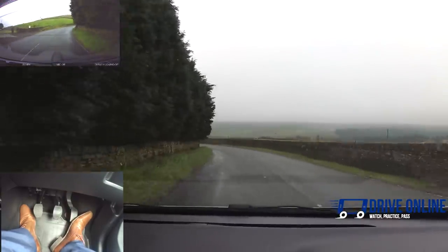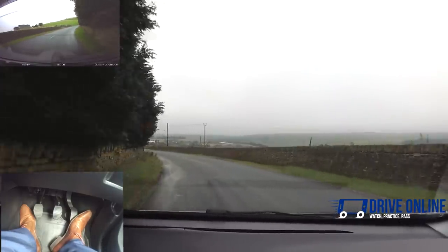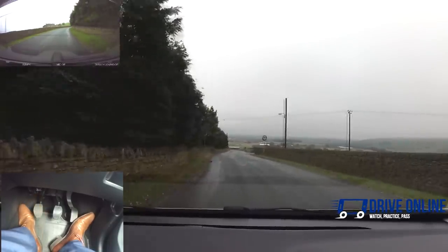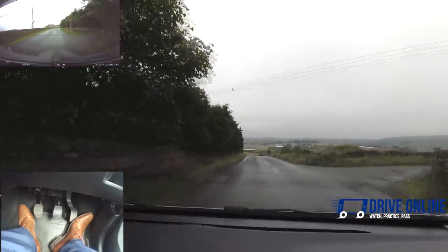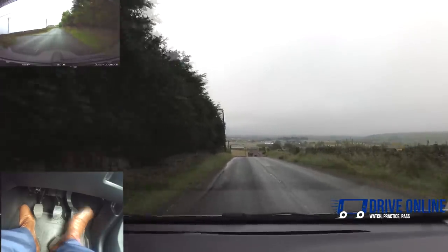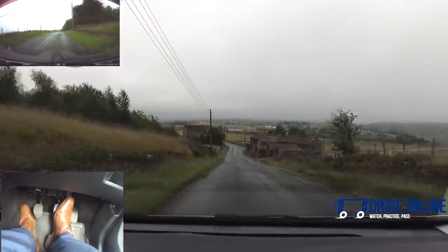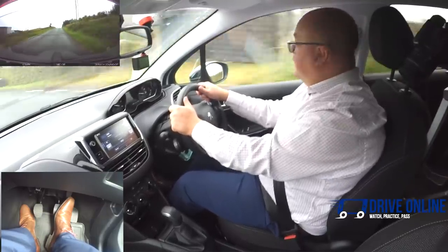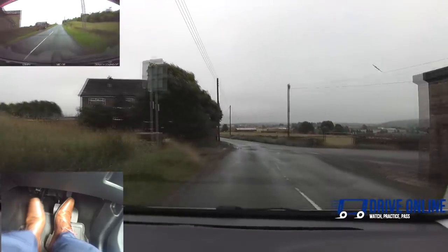We're down the worst of that now — using second to get up to about 20 and then going into third. Now we can see the speed limit changes back to 30 — it's no longer a national speed limit road, it's a 30 mile an hour maximum. I'm going to turn right at the end of this road — interior and right mirror, signal right, the markings are faded but they are there. From third into first.